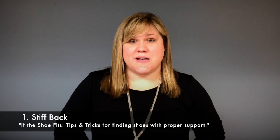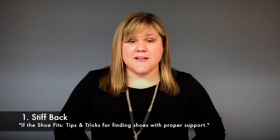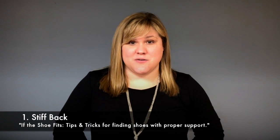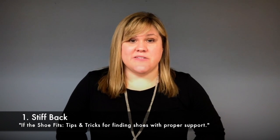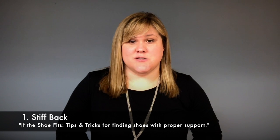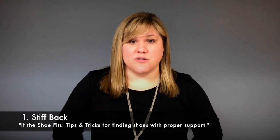First, you want to make sure the shoe has a really good stiff back on it, so the heel should not bend into itself. If you take the heel and push it, that heel shouldn't go anywhere. If it does, that means you don't have really good heel support on that shoe, so look for a different one.